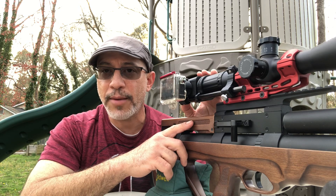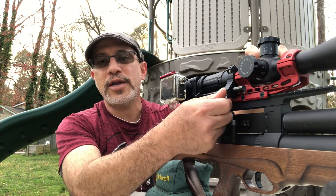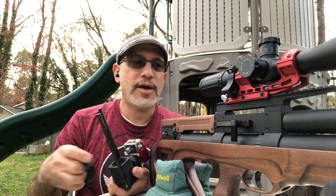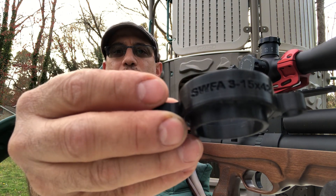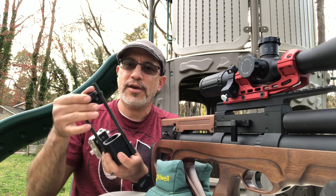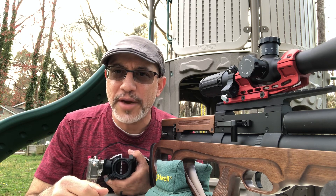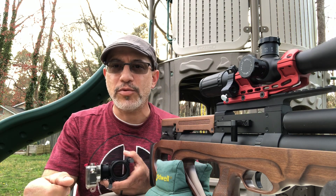Let me go ahead and show you how this detaches over here, and I'm going to show you the adapter — I want you to see this. I have a SWFA scope, and this piece comes branded specifically for the SWFA in my case, and it loads right up. I'll attach one of my best videos from the iguana hunt, and you can also go check out Orion and see some of his footage — you will not be disappointed.